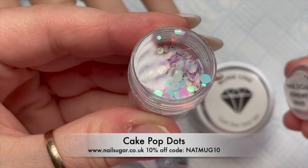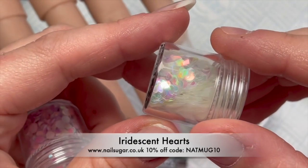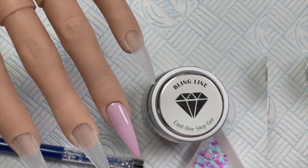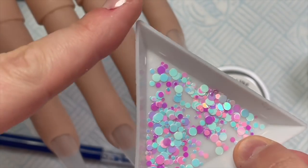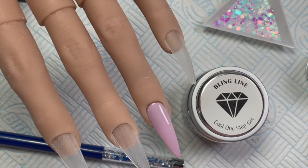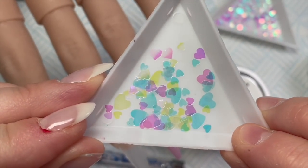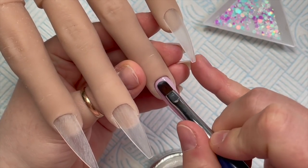The glitters I've got here are Cake Pop Dots and Iridescent Hearts, both available from Nail Sugar. You can use code NAPMUG10 to save 10% when you order. These are absolutely beautiful. I don't use dots very often so I thought today we'd use dots and shapes, and I chose hearts because I'm feeling the love today.